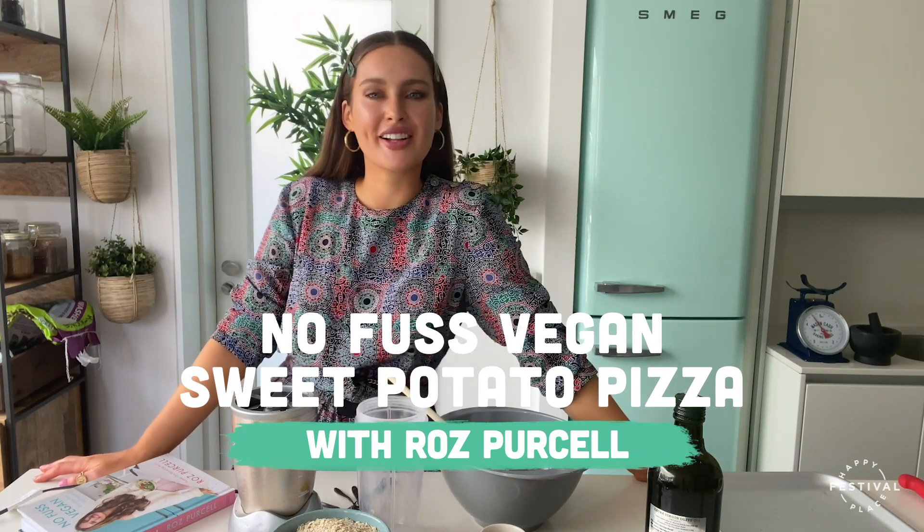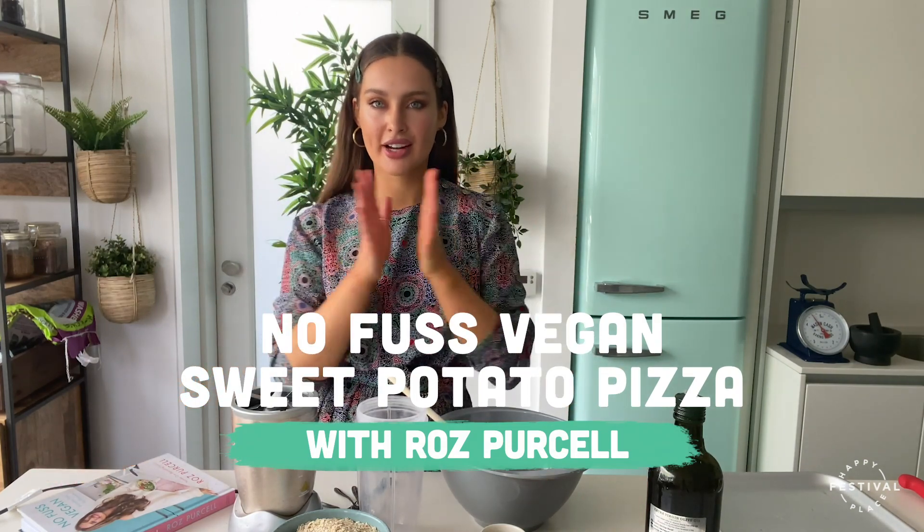Hello guys and welcome to Happy Place Virtual Festival. My name is Roz Pressel, creator of Natural Born Feeder Food Blog and Books. Today we are gonna cook homemade pizza.